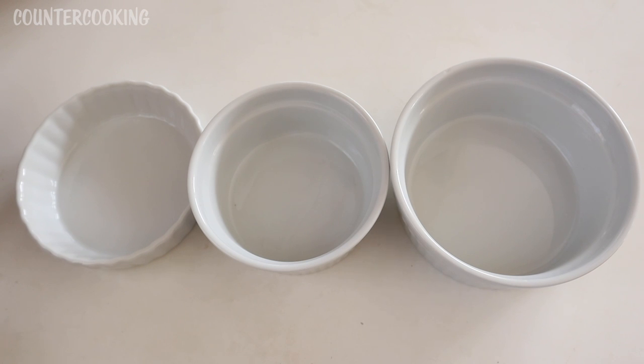On the left we have a small tart pan and it holds about a half cup of ingredients. You could put a little bit more if you want to stack it, but for liquid, batter, or ingredients so they're not overflowing, a half cup does really well. In the middle we have a ramekin which holds one cup, and on the right we have a larger ramekin that holds one and a half cups. I measured the volume of all of these with water.